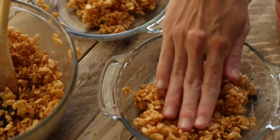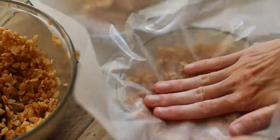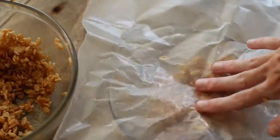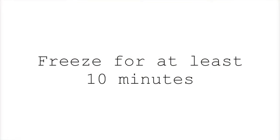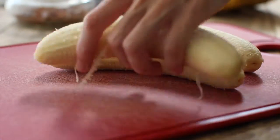Just divide the mixture into the two pie pans. I'm using two mini pans — they're about 5 inches in diameter. You could also just use one big pan. It sticks to your hands quite a bit, so I suggest using a piece of wax paper on top to press it down without it all coming back off on your fingers. Then just pop these little crusts in the freezer while we get to the banana slicing portion of this pie making experience.